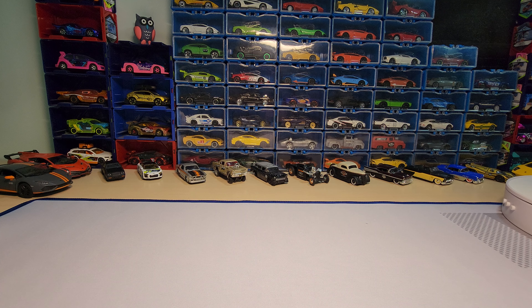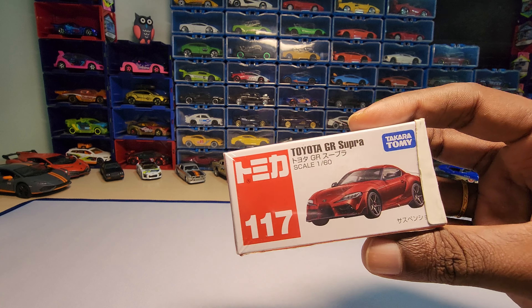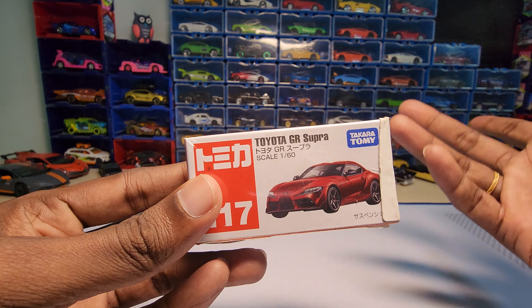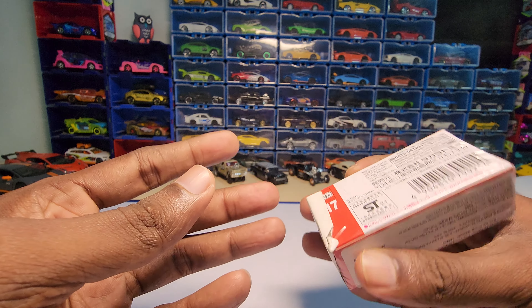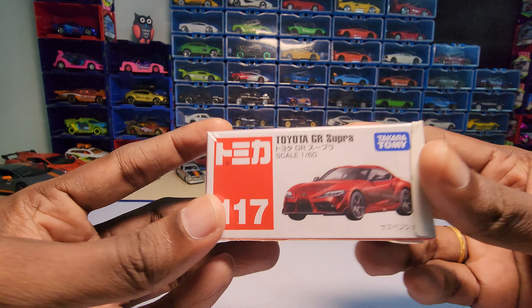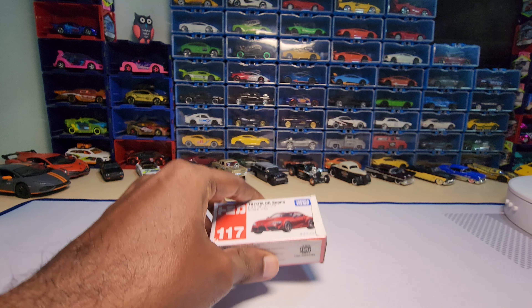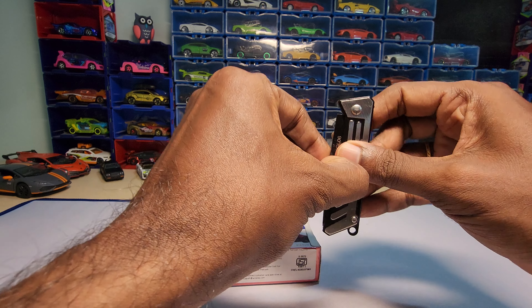Hey guys, welcome back to my channel. Today we are going to unbox this — it's a Toyota GR Supra by Takara Tomy. This is the main line, not a premium one, and the scale is 1:64. Let's unbox it and see how it looks.